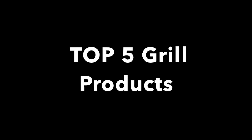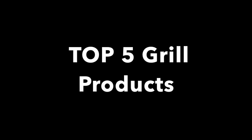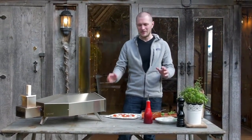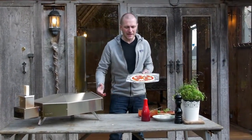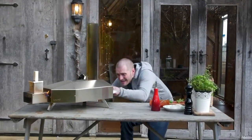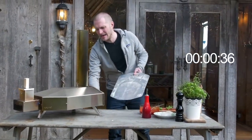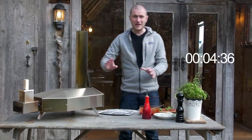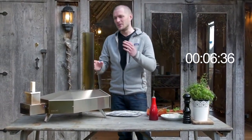Welcome back to 805 Grilling — let me know what you thought of the top five in the comment section below. And if you'd like to see more of this series, number one: hello everybody, we are ready to make a pizza in just 60 seconds with the new Uuni 3. So here we go — I've got a pizza ready to go, get it in there, and timer going.